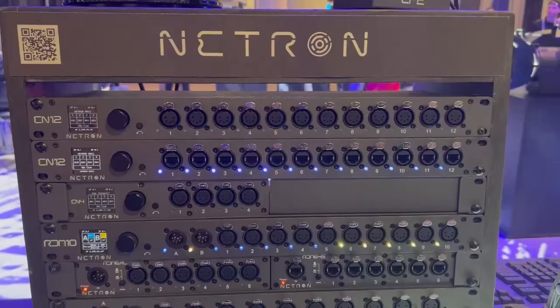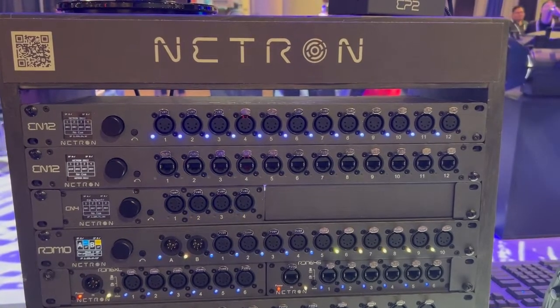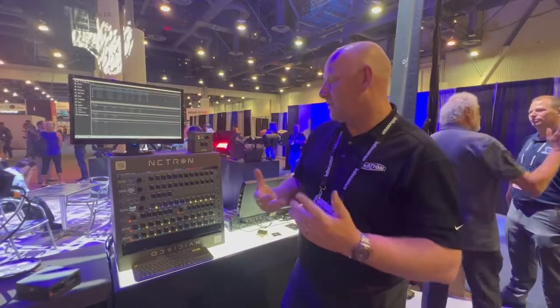We have different sizes here. You have the EN12, which is a 12-universe single rack mount with streaming sACN and Art-Net support. It comes in 5-pin and RJ45 DMX for installations.